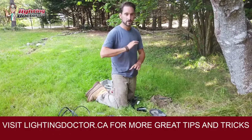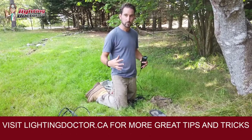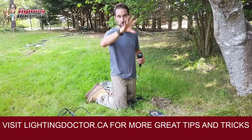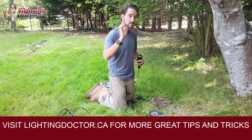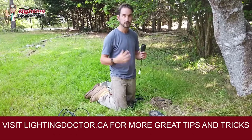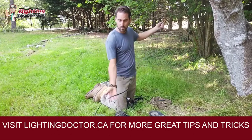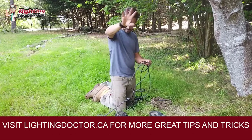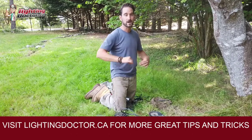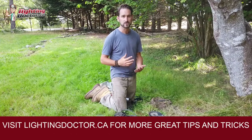The first thing I've done, like I always say, is laid out all my lights to make sure I have the appropriate amount, then calculate how many watts I need and confirm my transformer size. I've already done those calculations first, but it's always a good idea to double check. I've laid out all my wire on the ground, running everything from my last light all the way to my next light, so I know how much wire I need and my running path.